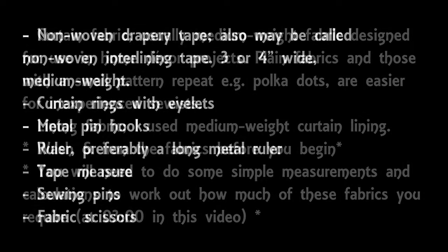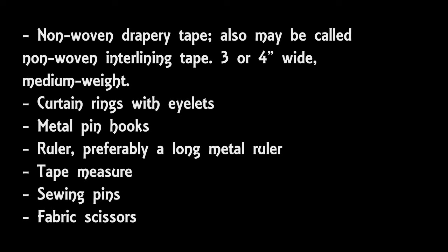You'll also need some non-woven drapery tape, either three or four inches wide. I think drapery tape is the name used in America because I couldn't find it in the UK. What I ended up using was a product called non-woven interlining tape in a medium weight. I couldn't find tape that was three inches wide so I ended up buying tape that was four inches wide instead, but that worked perfectly well.